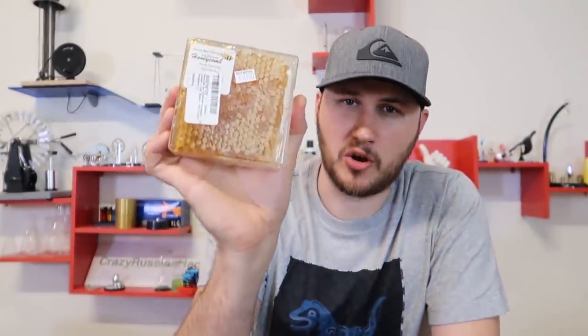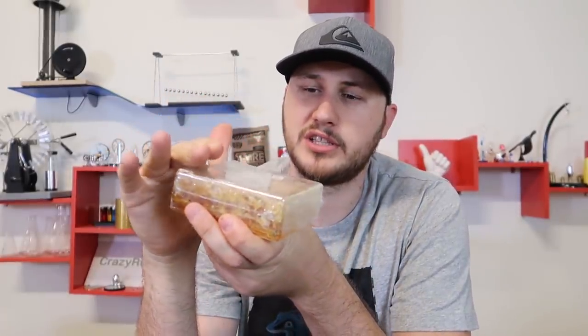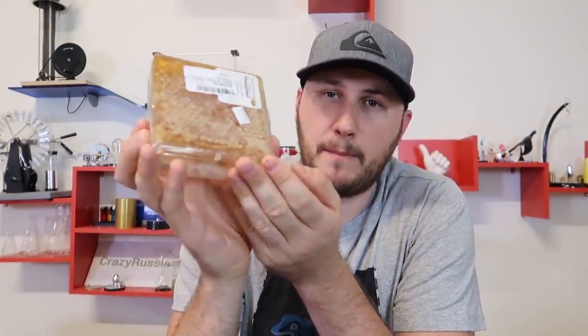What's up guys. For today's video I got here comb honey. This one seems to have just been cut out and put inside one of these little plastic containers. You can buy comb honey on Amazon — a lot of people don't know that — but this is untouched honey. Bees have placed it in there. The only way they touched it was to cut it out into the square and put it in here. That's it.